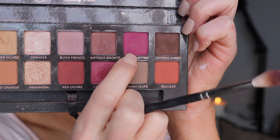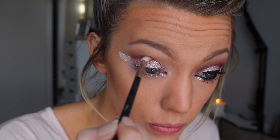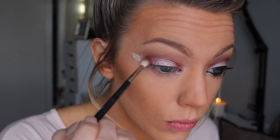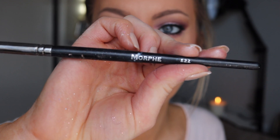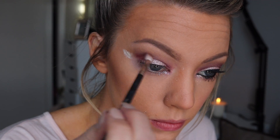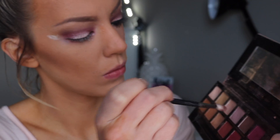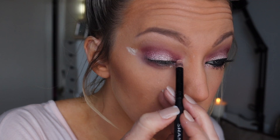With this hot pink color 'love letter' and my Mac 221 small blending brush, I'm applying that to the crease, working it to the inner corner and outer corner to give that glitter area a little bit of color. I take the Morphe E22 and blend that hot pink into the transition color so it doesn't look too crazy. Then whatever is left on the small Mac blending brush I apply to my under eye.